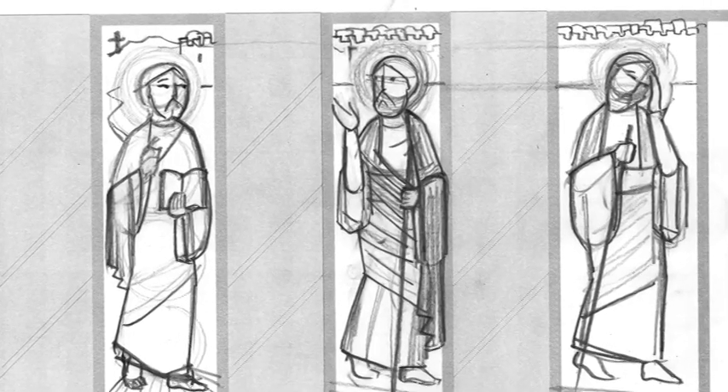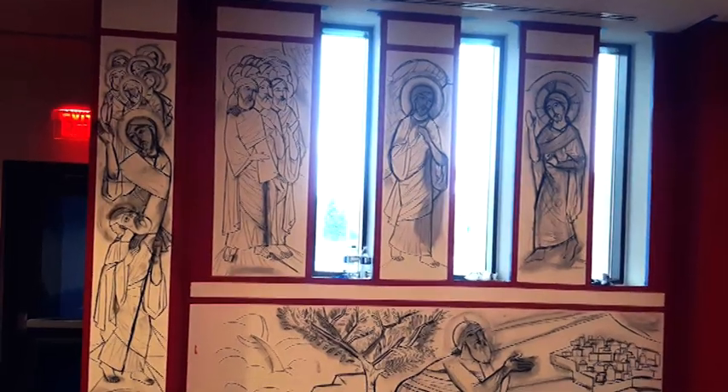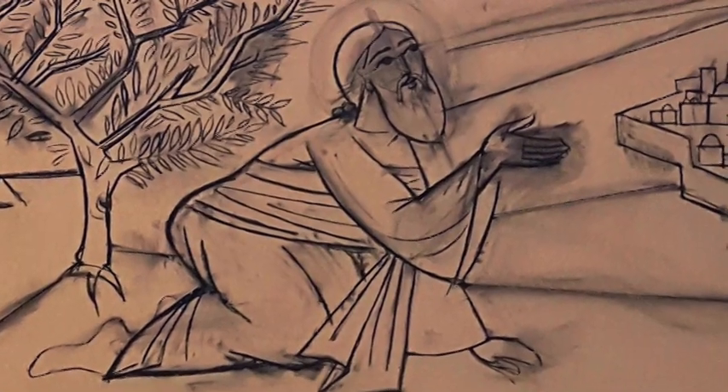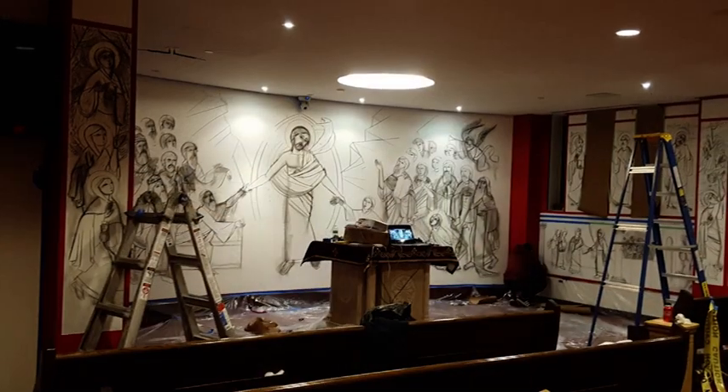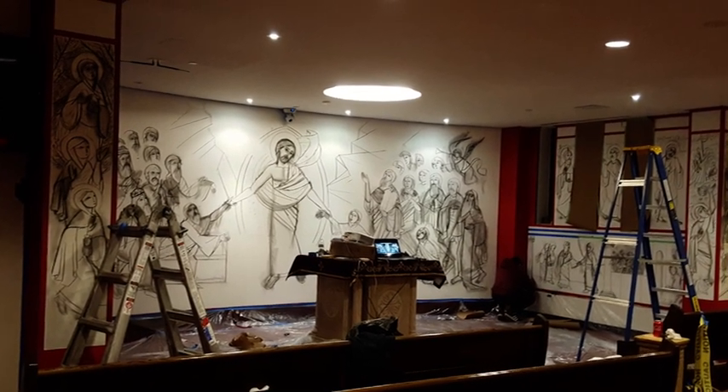After the remaining drawings were made, we used a projector to actually project them onto the wall directly, and once on the wall we spent several days just defining and redrawing the lines to make them as accurate as possible, until we were completely happy with them.